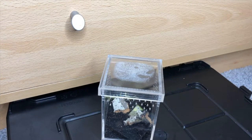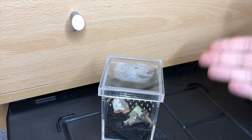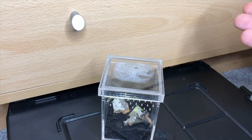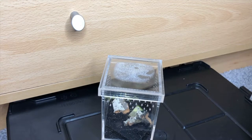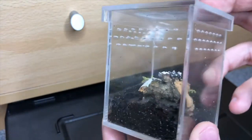Now I know an earwig may seem like an unorthodox and very strange pet to have, but this guy was actually a stowaway on board a box of live crickets. So instead of feeding him to something, letting him die, or releasing him, I thought I'd give him his own little home here in the zoo.